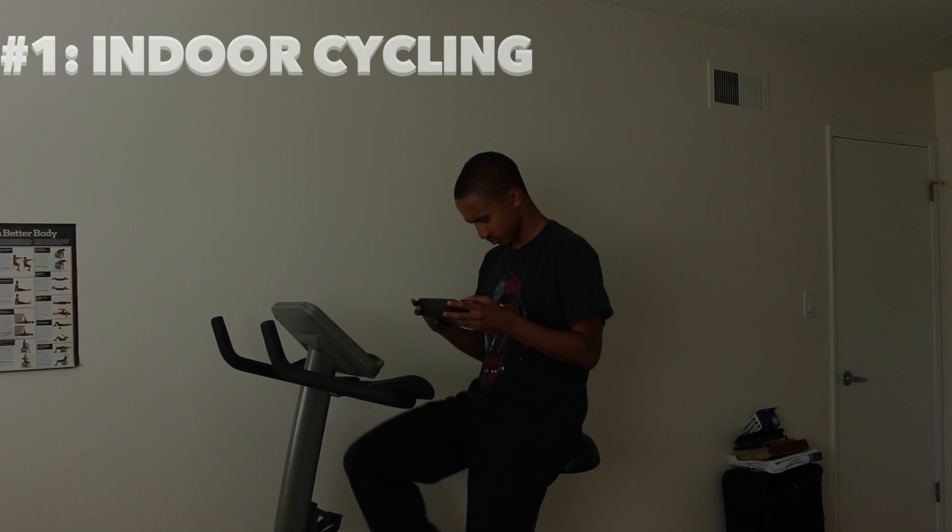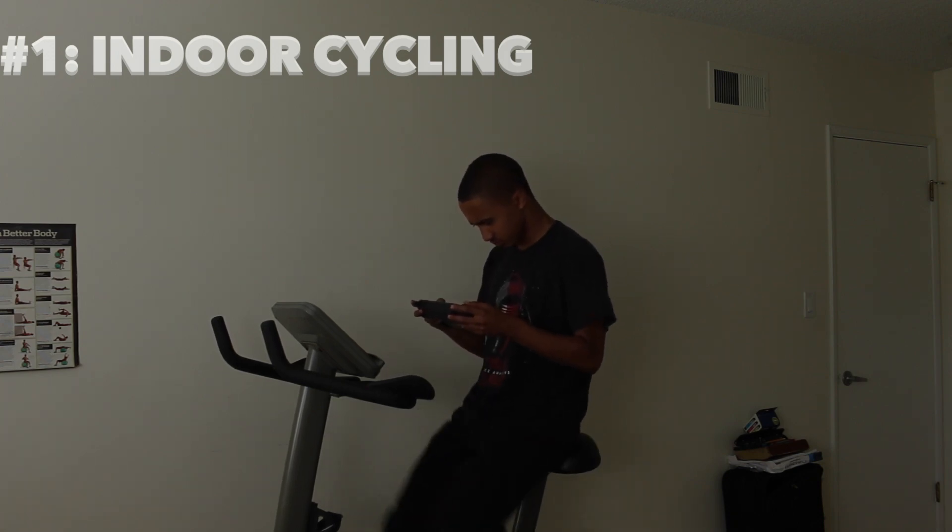I chose this exercise because I want to boost up my cardio while at the same time enjoy my Wii U game.